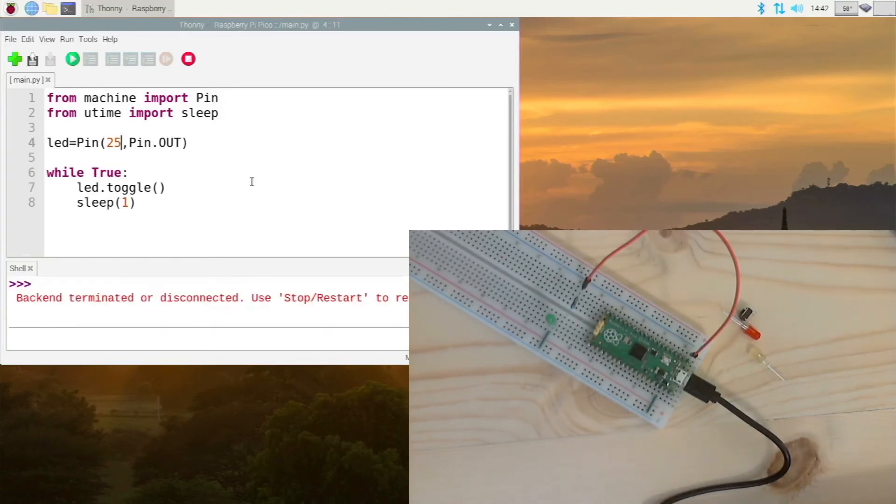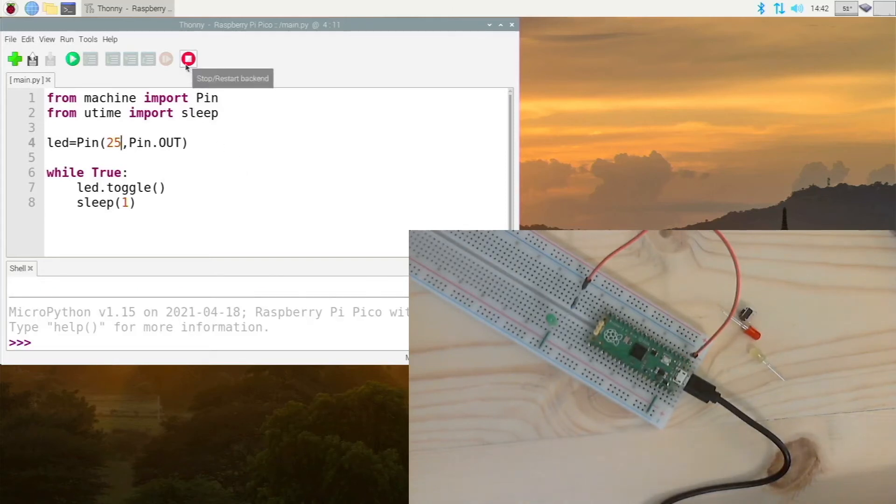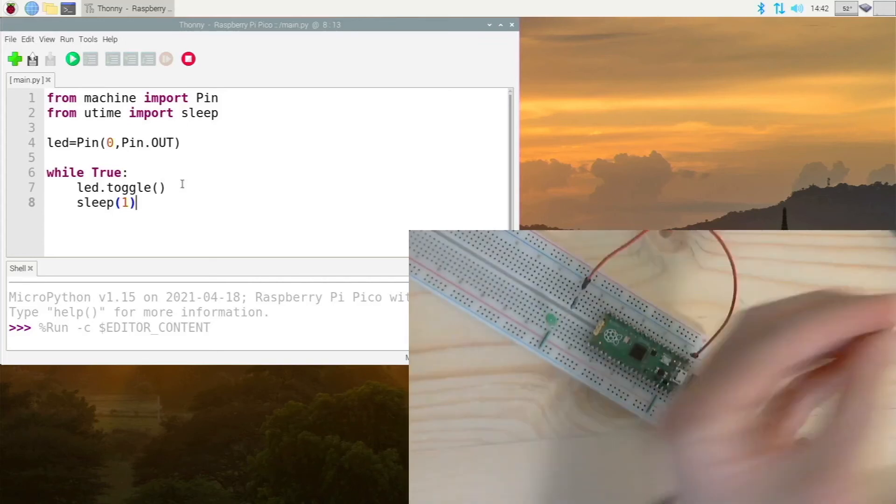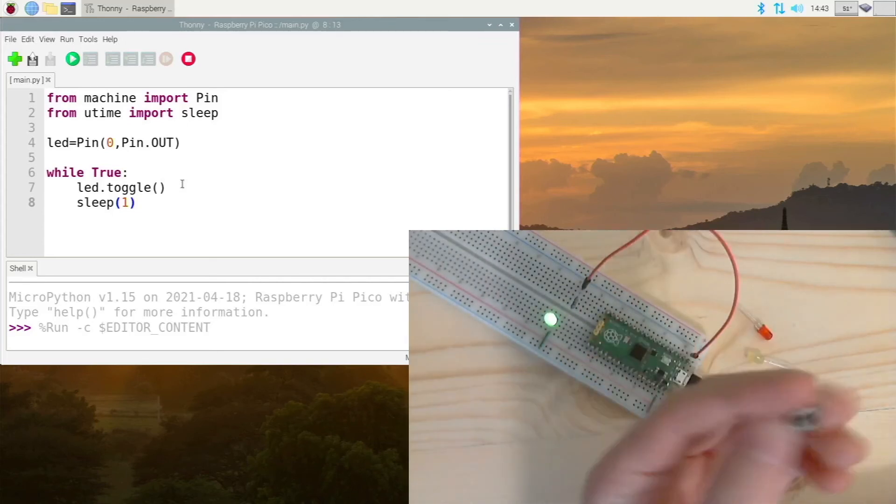In Thonny, we want to change the pin line — change it to pin 0. So 'led = Pin(0, Pin.OUT)'. The rest of our code will work just fine. Now press F5 or click the play button, and it starts blinking our LED. There you go — you have a working blinking LED connected externally to the Pico.